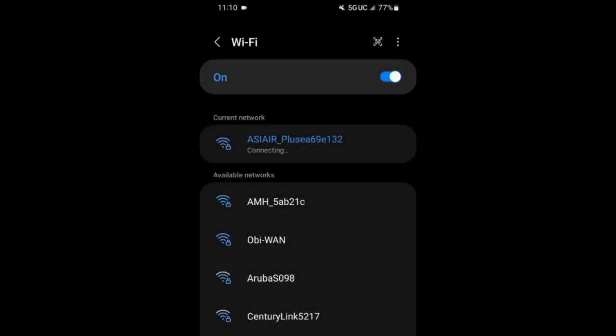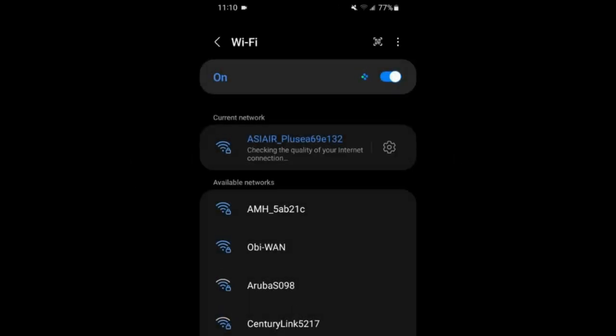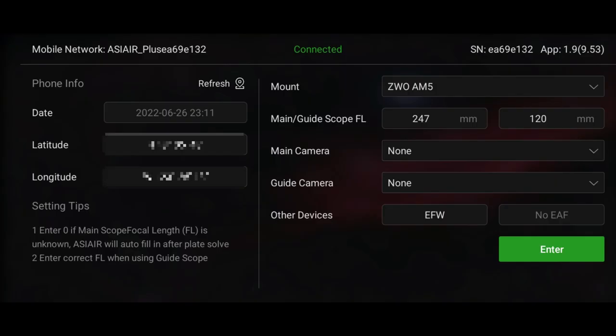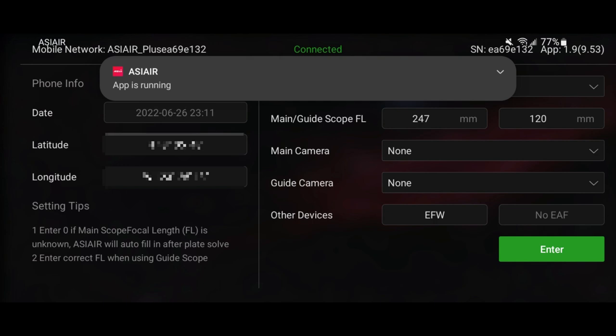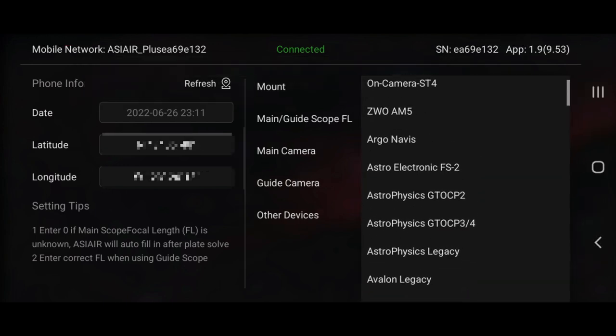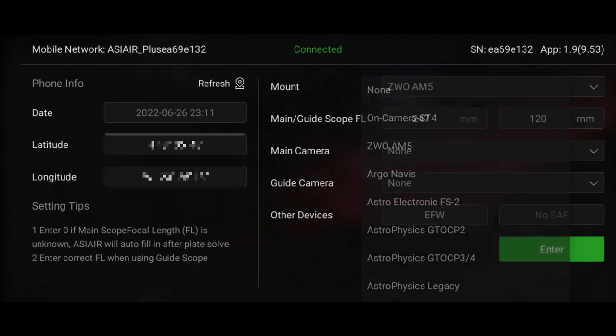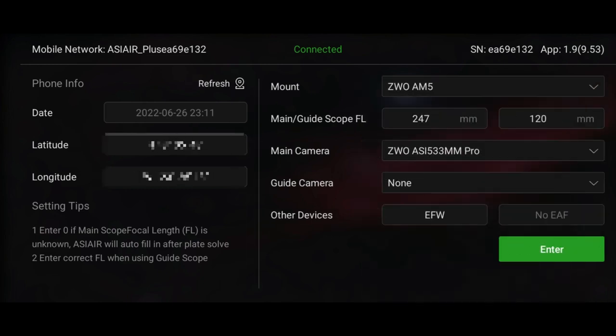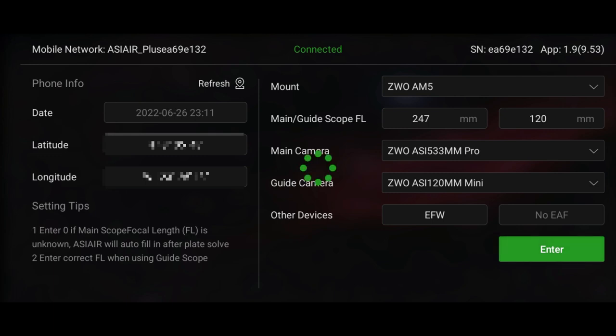To start the ASI Air workflow, connect your phone to the ASI Air Plus WiFi network and launch the ASI Air app. Make sure you've selected the ZWO AM5 as the mount, then choose your main camera and guide camera. I'm using the ASI 533 monochrome as the main camera and the ASI 120 Mini as the guide camera. Enter your main scope focal length, and then you're in the main user interface.